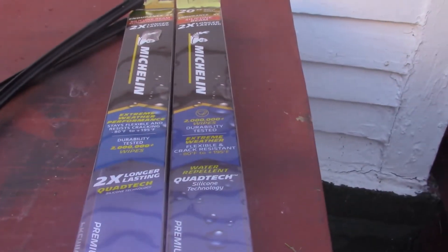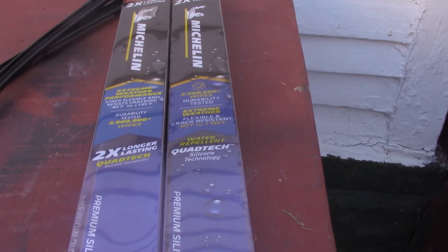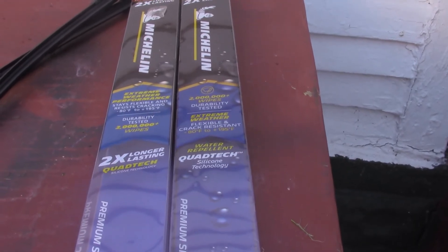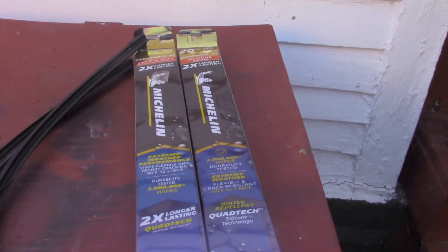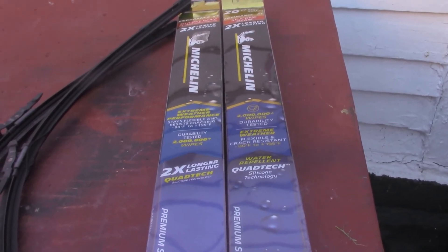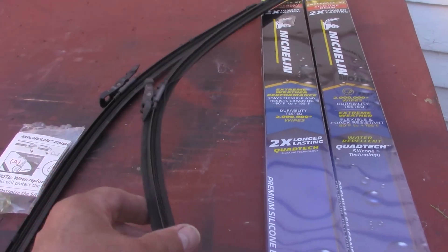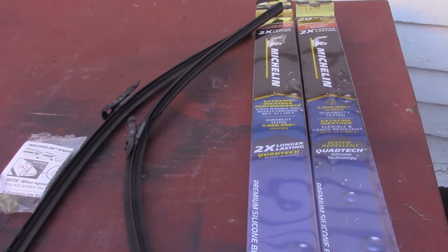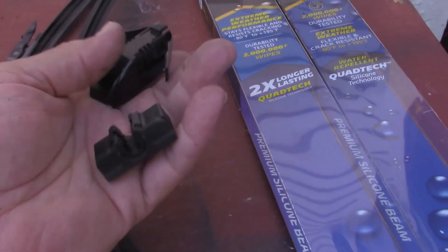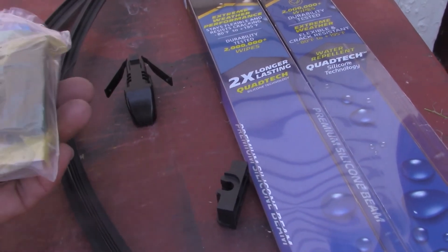Hopefully I got them on right and they won't fall off. Walmart puts them on for free, and I always let the shop put them on. One time when I was a kid, I put them on myself and I was in the middle of a big snowstorm at a busy intersection — it was pouring down rain and the driver's wiper fell off, went flying through the air. So ever since then I just let the shop put them on. But this time I felt brave and wanted to do a video on it, so hopefully they won't fall off.